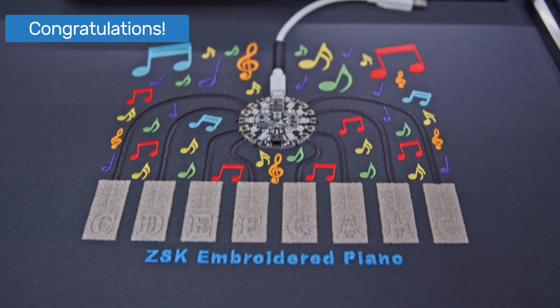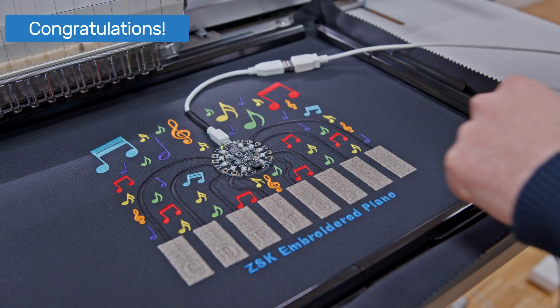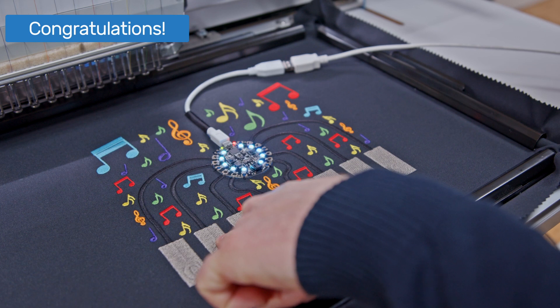That's it! Your Smart Textiles sample is done! Plug it in and make sure that all connections are working. Then you can start playing your favorite pieces.